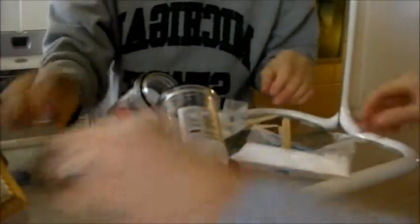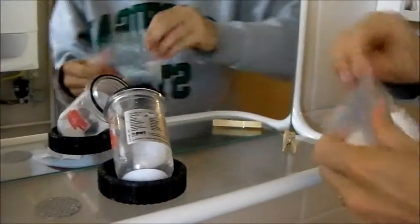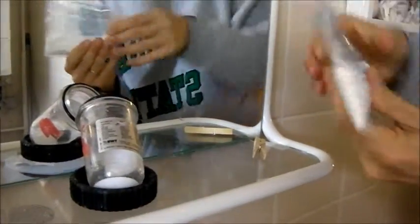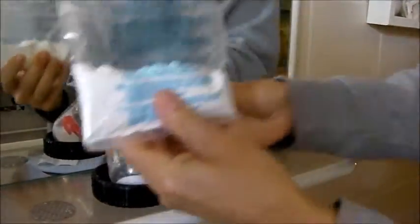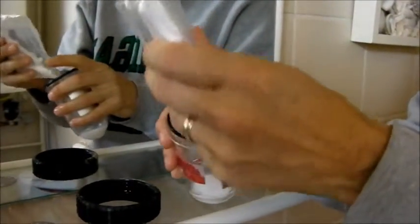Now we'll put the new salt in. Come over here — you'll have a completely new bag. I just happen to have a little bit left in this one, so I'm going to use it and finish it up. But you'll have a completely new bag — just pour it all in.